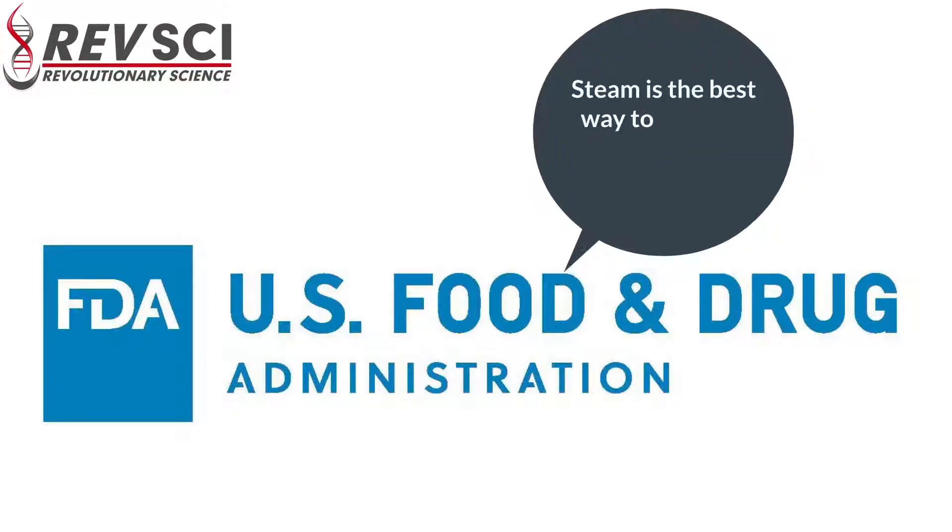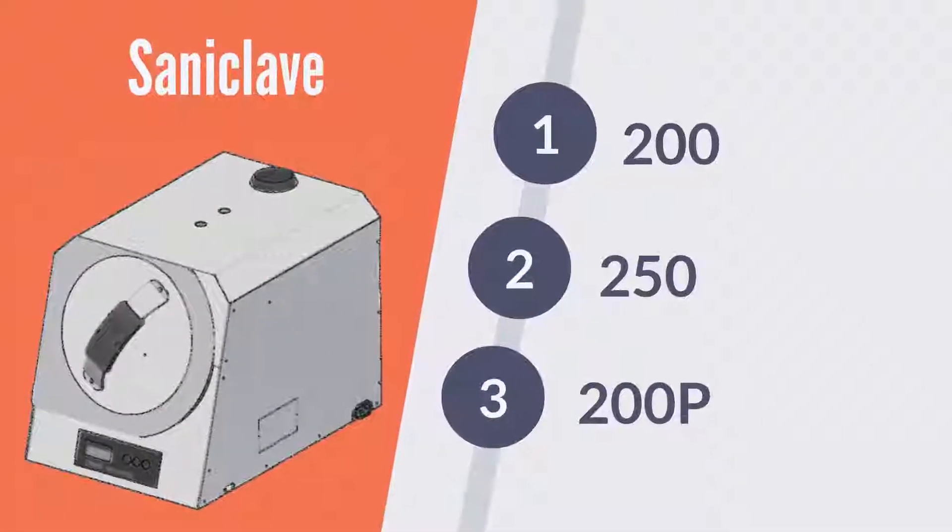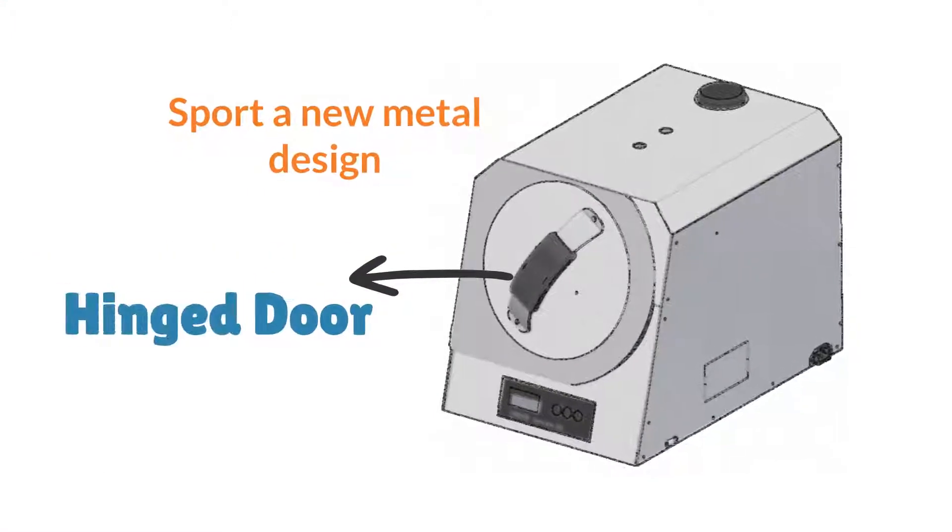The FDA says that steam is the best way to sterilize in most applications. The Santa Clave 200, 250, and 200P sport a new metal design with a hinged door.